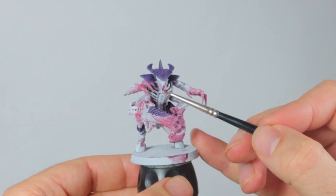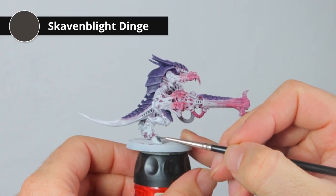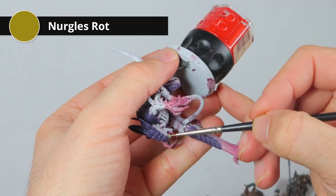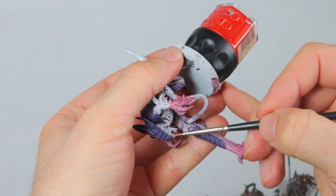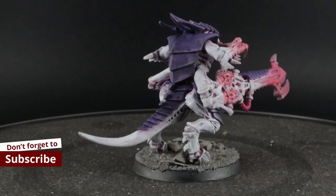Then I do the hooves of this model with Skavenblight Dinge — a kind of dirty gray. Then I do the eyes with Nurgle's Rot, and I'm using Nurgle's Rot because it has a gloss finish, so when it dries it still looks wet, which is great for eyes. After basing with base ready material from Geek Gaming Scenics, this is the final product.